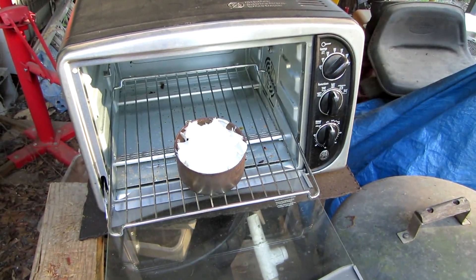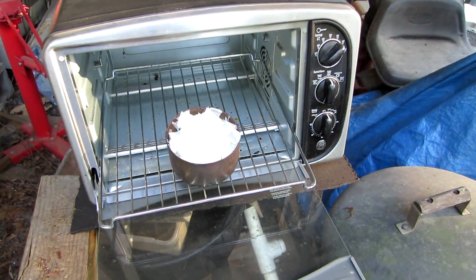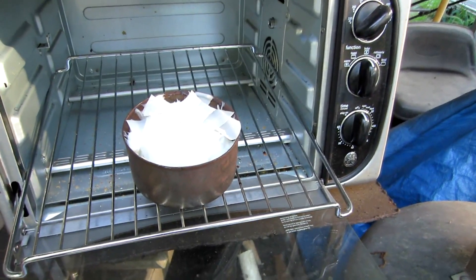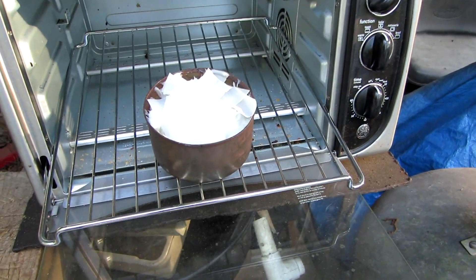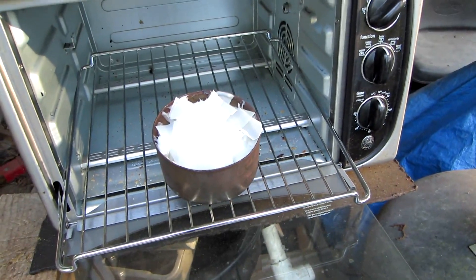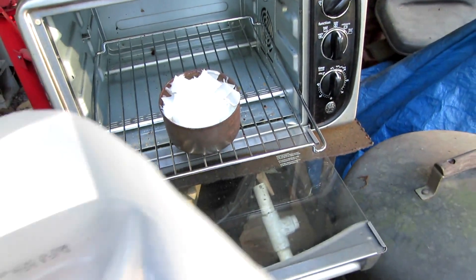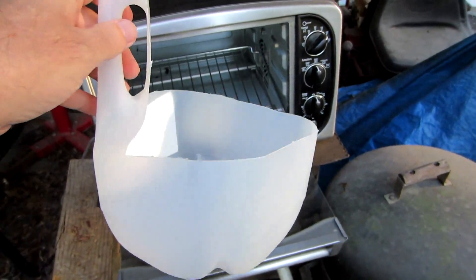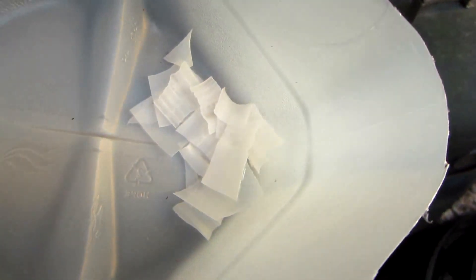This is how we're going to melt our plastic. I've got a tuna fish can that I've been melting plastic in, using milk jugs, and I chop the plastic up into little pieces like this.